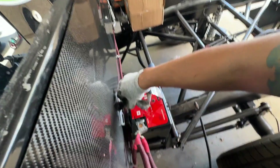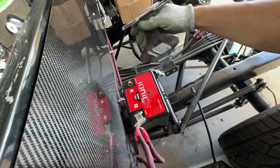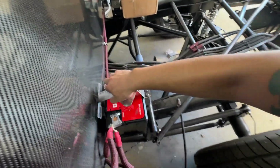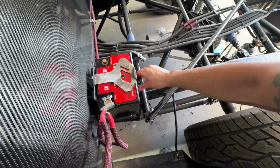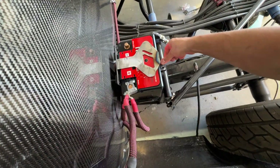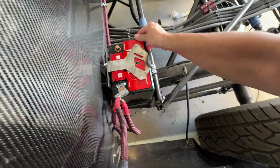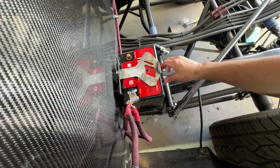Oh my god — I welded it backwards. Oops. Wow, that was dumb. Very dumb. Okay, let me fix this. That was very dumb. But hey, look at that. I'm not going to sit here and claim to be the world's best fabricator, because clearly I'm not. But once we give that a little paint, that ain't going anywhere.